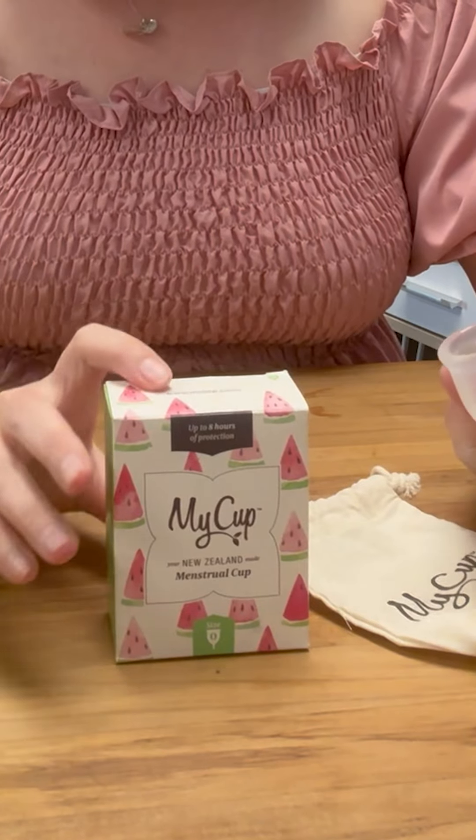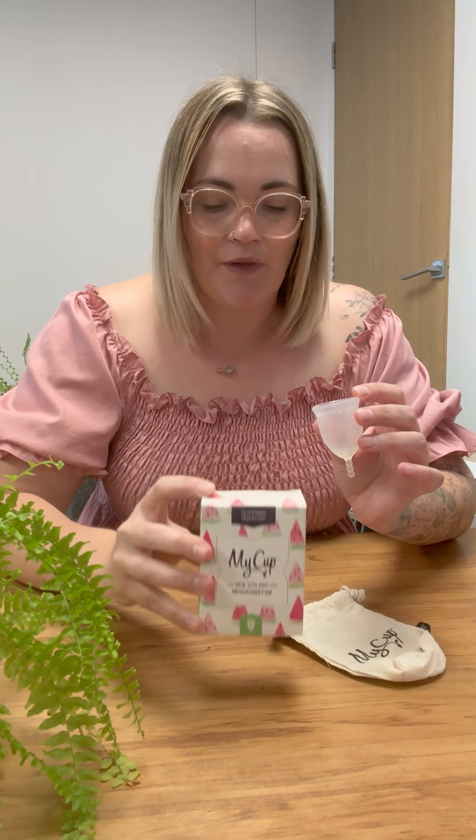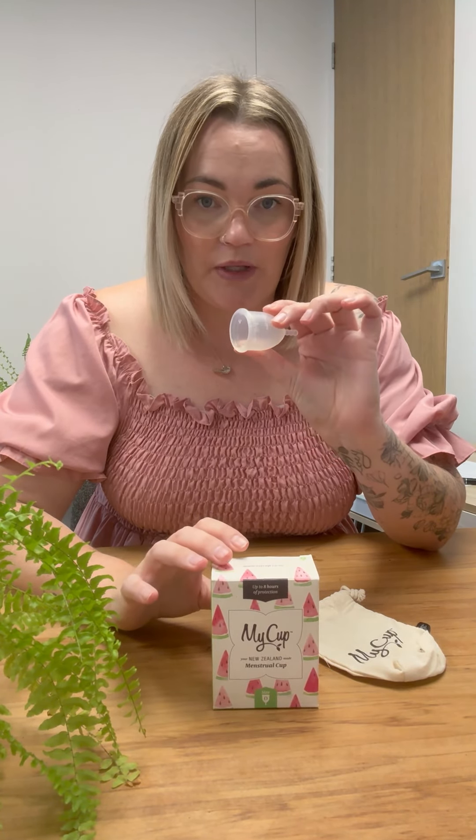That is a really good question, Sam, because our My Cups come in three different sizes. The size I would recommend for you is a My Cup size zero. It is the smallest cup that we provide and it can hold up to 20 mils of menstrual fluid.